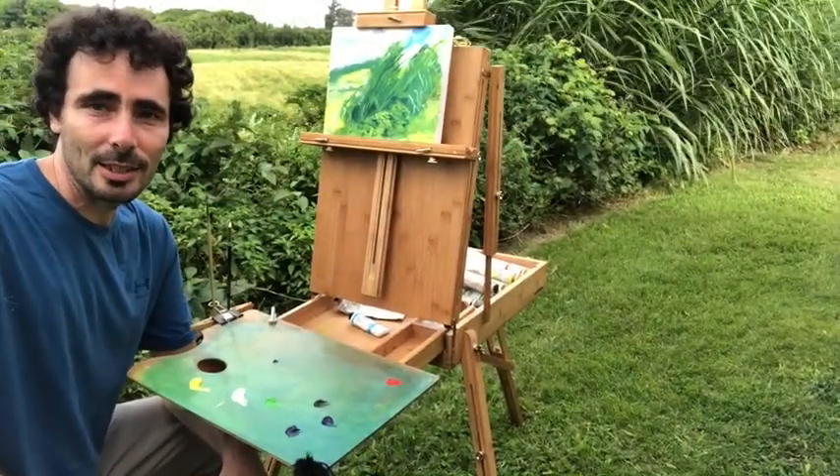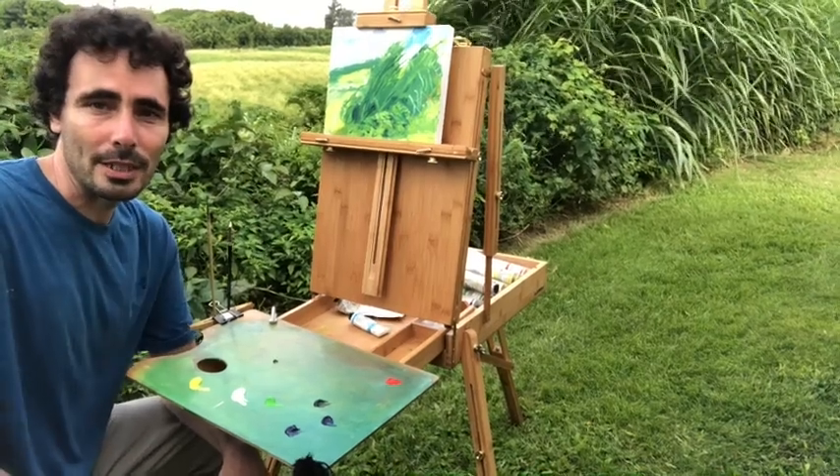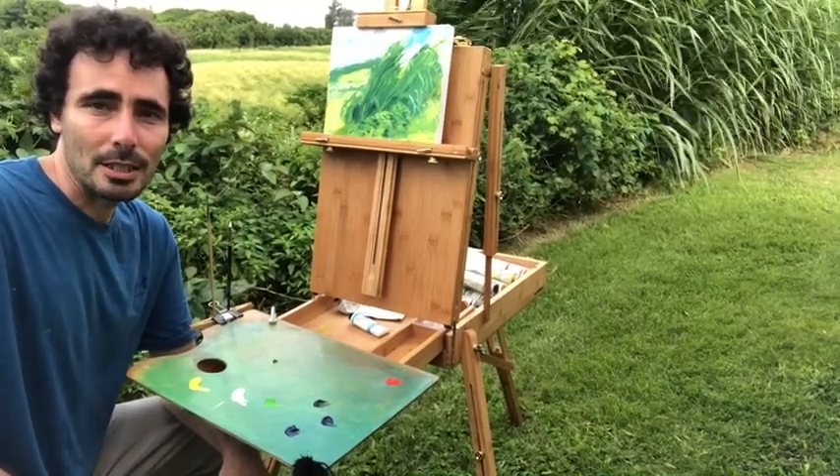There it is, and here it goes. We just have a little bit of time before sundown, but I'm hoping we get some sun on the grasses.